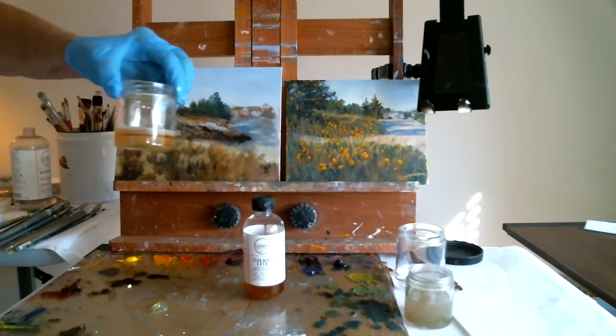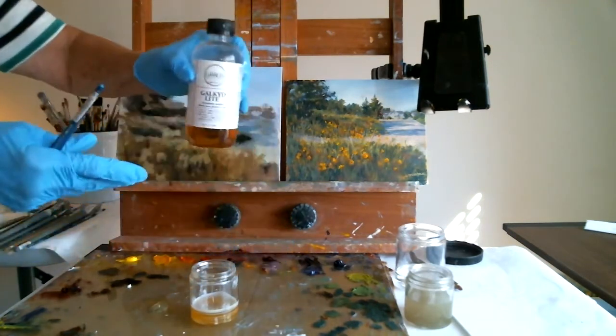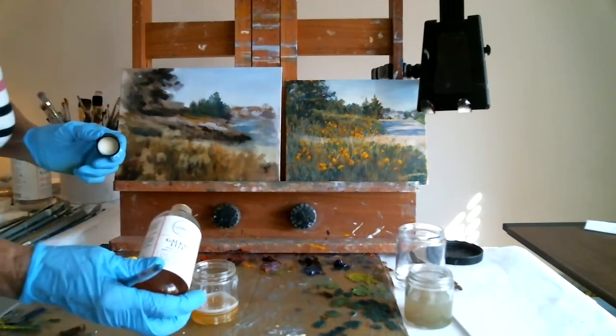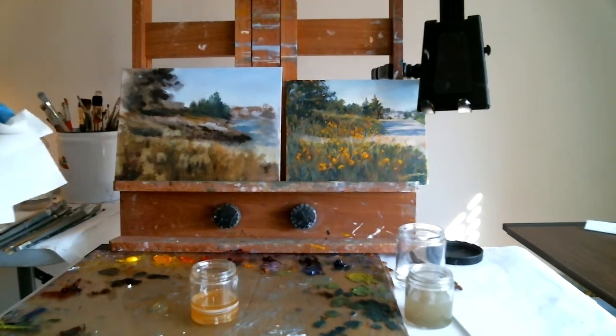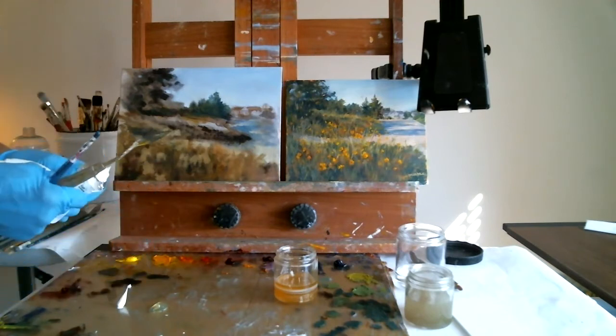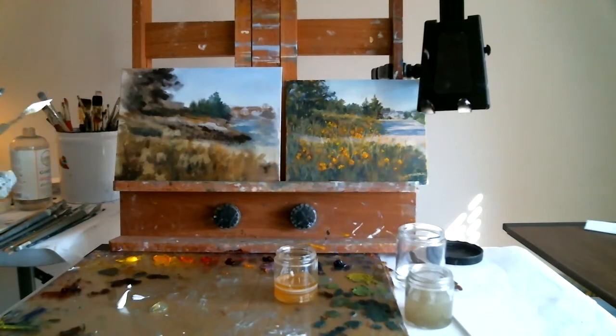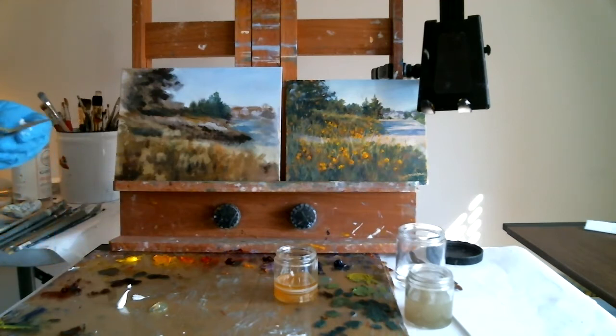This jar is left over from my last session and the Galkyd Light has gotten solid. If I'm going to use it, I'll pour a little bit into the jar and it'll sit on top of what's already there. The reason we're using it — if I used solvent-free gel I would do the same thing. I have all my colors left from the other day and they're pretty usable; some dried up and I scraped those off. This is just informative, just a demonstration.